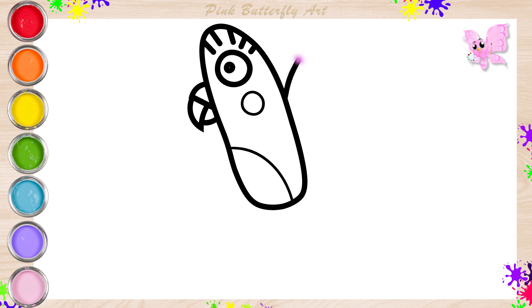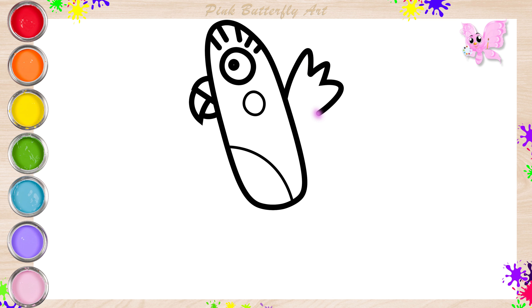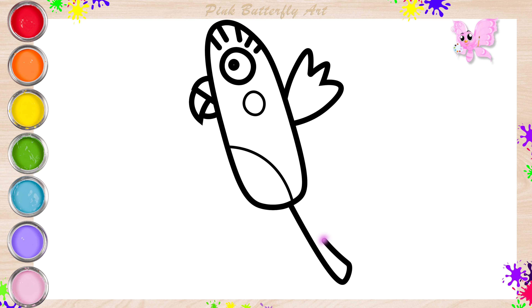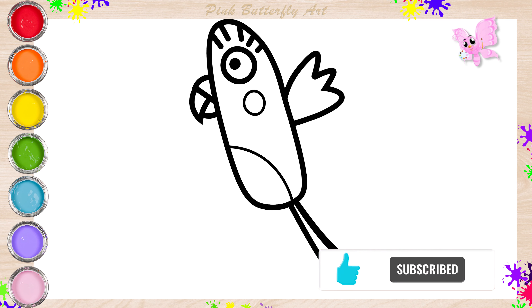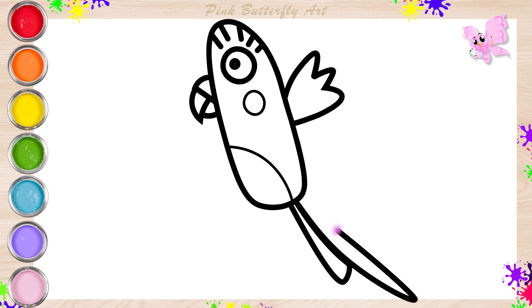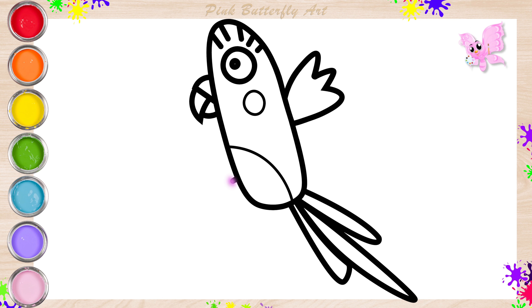I'm drawing her wings. The shape of her tails. Are you enjoying yourself? That is excellent. And her feet.